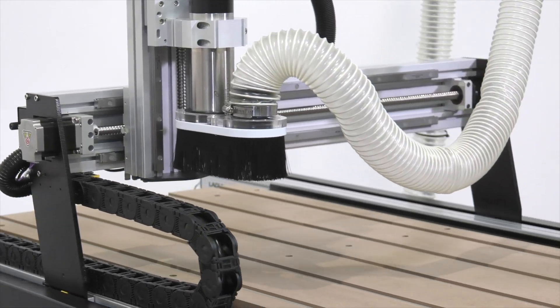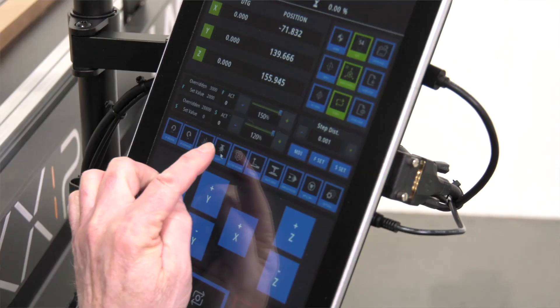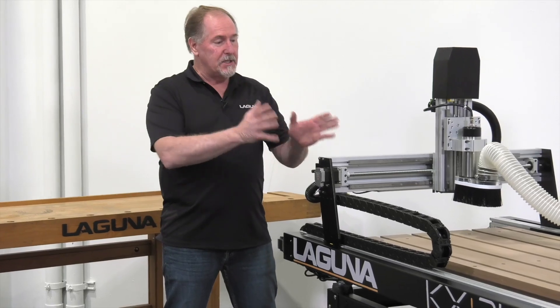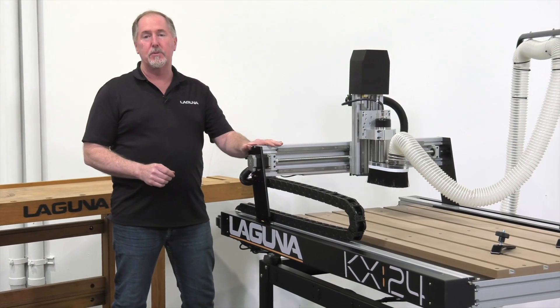Laguna Tools is well known for many years of experience with our full-size professional CNC machines, and we've taken that experience and distilled it down to offer a world-class benchtop CNC machine with our KX24.